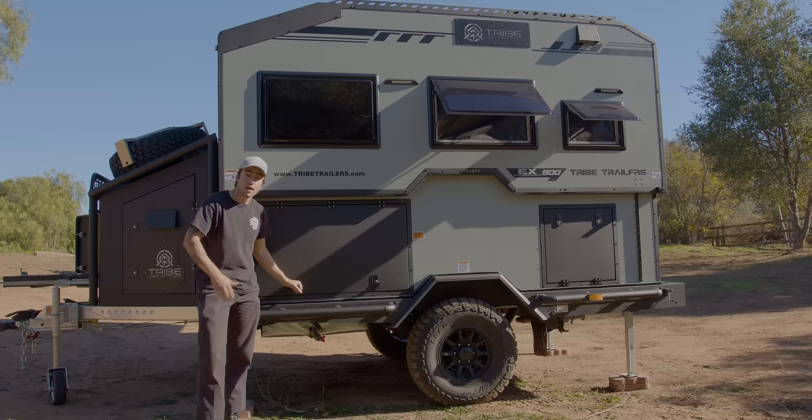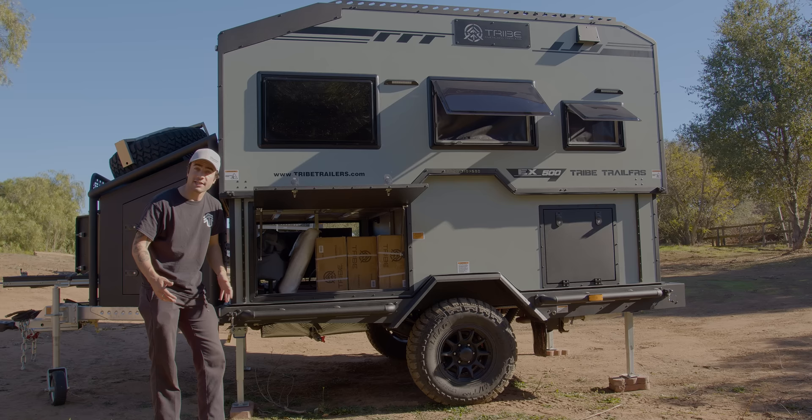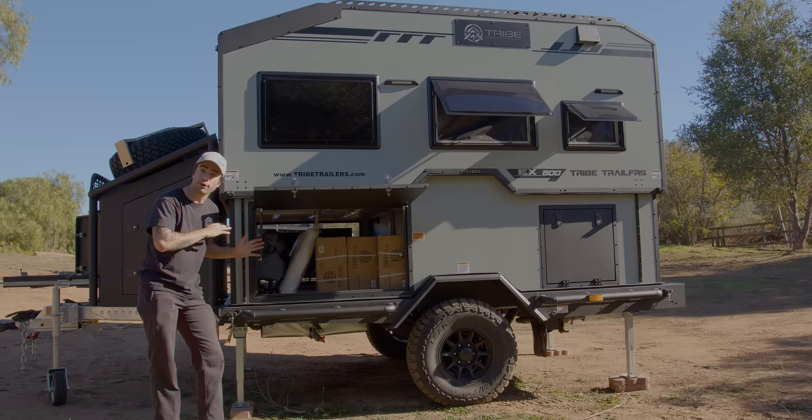On the front compartment of the driver's side, you open this up and you have a ton of storage down here. What's really nice about this is you are able to access it from the inside of the trailer, but you can also keep all your bags and stuff that you don't really want to keep inside while still having access to it on the inside.